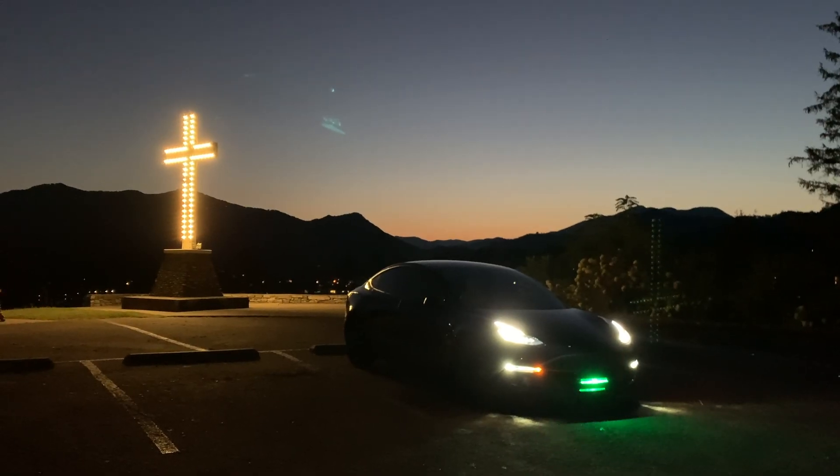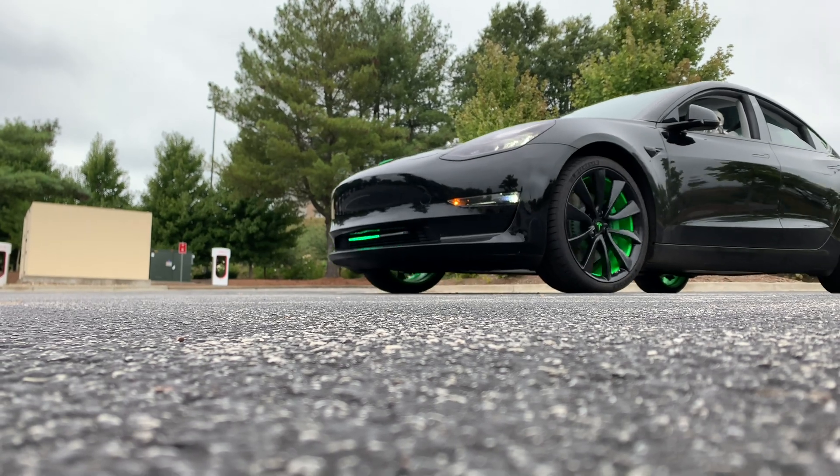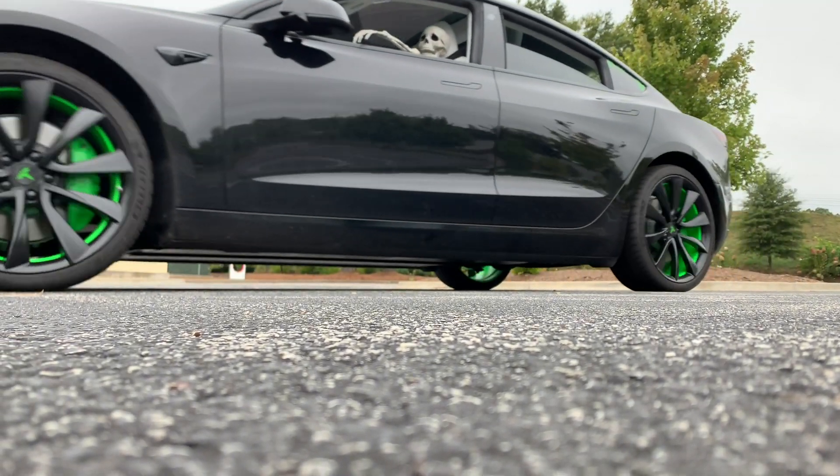A lot of people have asked what I did for my Knight Rider scanner light on the front of the car. So I thought I'd show you how I went about wiring this.